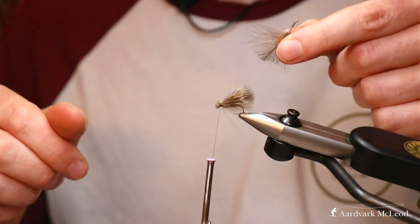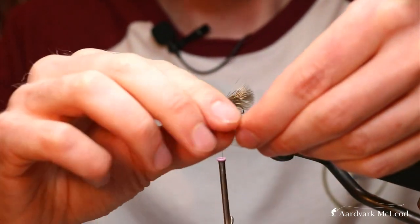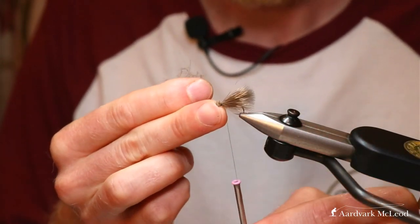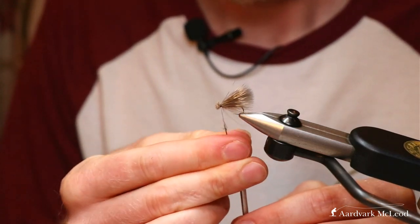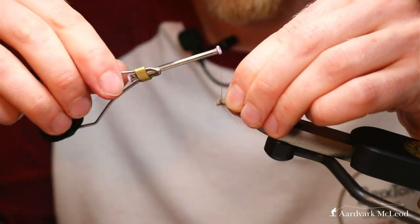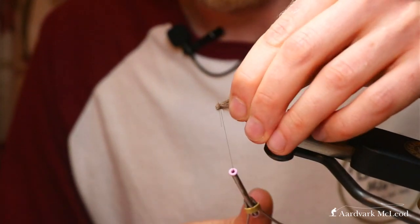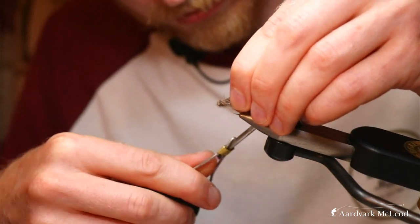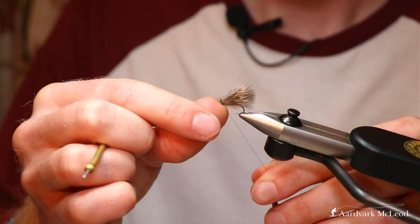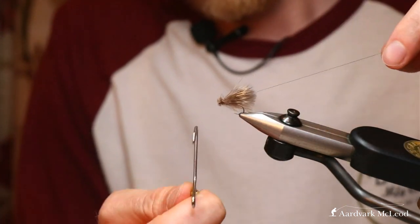Another great use of CDC is as dubbing. Here is one of the feathers we've just cut off. All I'm going to do is stroke out some of the fibers away from the stem, pinch it with my thumbnail — you can of course cut the fibers off — and with just a small pinching of it you can dub it on. Being a lovely soft fiber, it dubs incredibly easily. Enough for a couple of turns around and you've done the thorax of your sedge. I've just taken a thread underneath there to help move it out of the way of the eye for tying off. Lengthen that off, go in with the whip finish tool a couple of times.